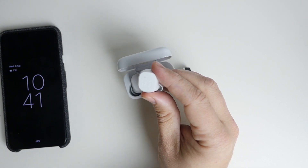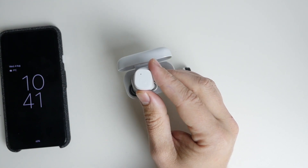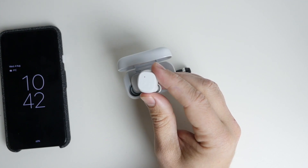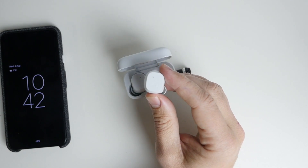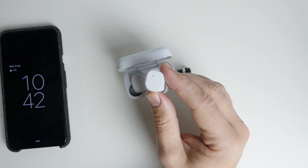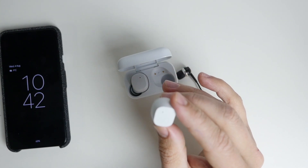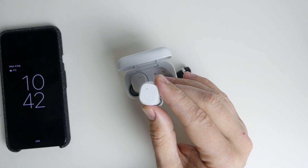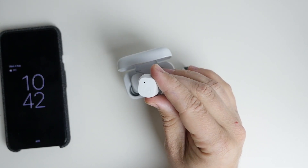In terms of Bluetooth range, I found them to be very good. I can connect to my MacBook Pro and walk around most of the house. The only time I had issues was three or four rooms away with a couple of concrete or brick walls. They connect straight away though - as soon as you flip open the case and put them in, they connect almost instantly. It's probably the fastest connection I've ever seen with a pair of Bluetooth headphones.